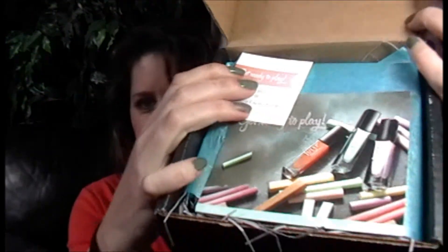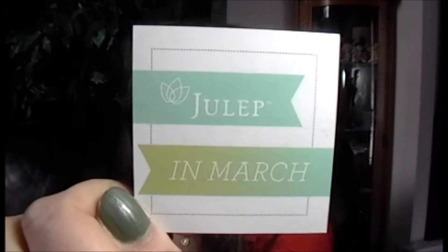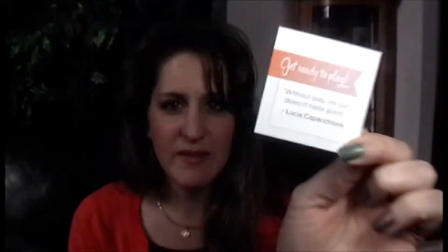We have very pretty spring-like colors. This theme this month was chalk — they created their colors after chalk pieces. So nice pastels and fun stuff. The monthly quote here: Julep in March — get ready to play. Without play, life just doesn't taste good. That is very cute. Love these little quotes.